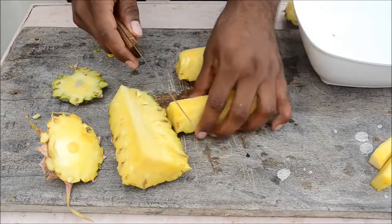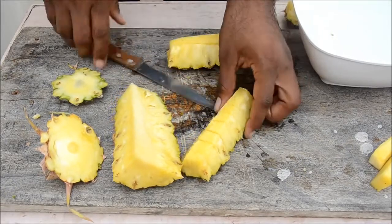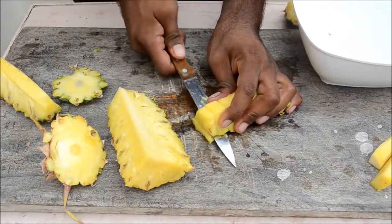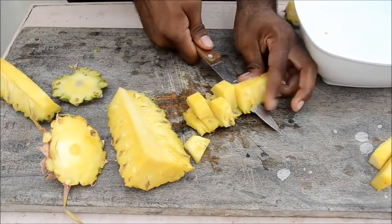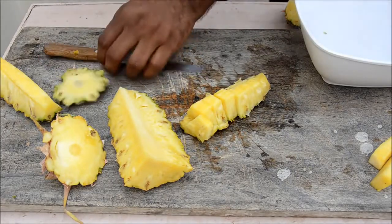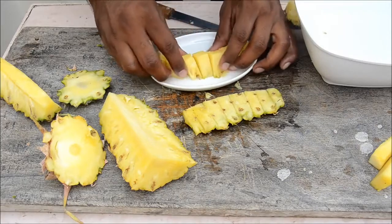Now you have slices and you can cut them in any size you want. You can offer them as-is or separate the flesh from the skin. Grab a plate — you can serve them in the skin or put them in a plate. It looks really good!